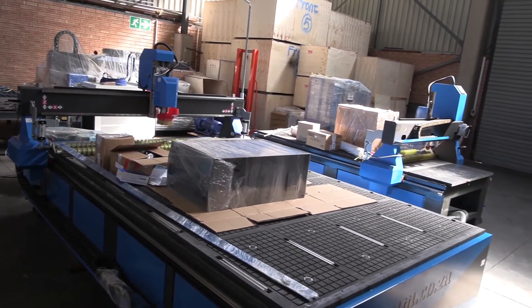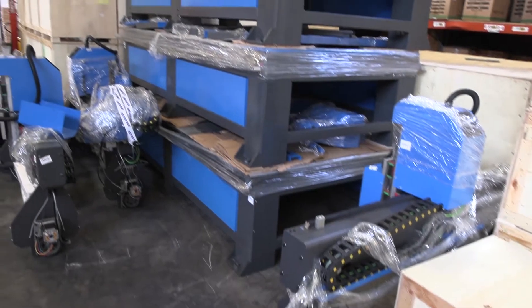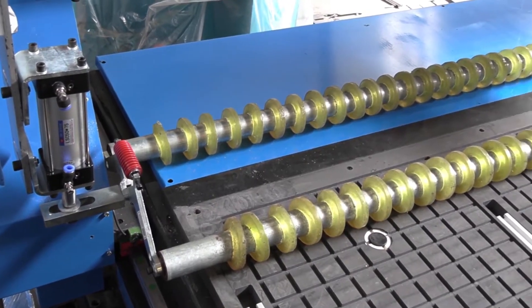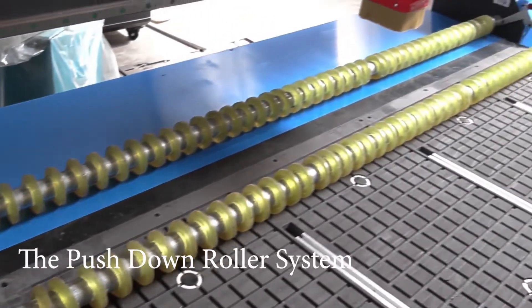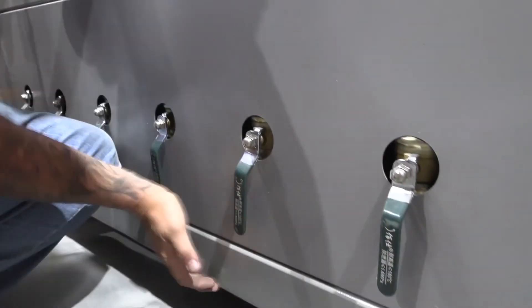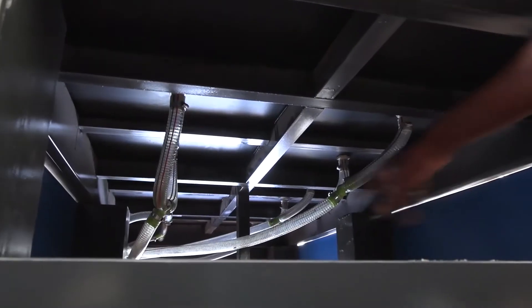When it comes to vacuum table routers, the EZRoute CNC routers from AM.co.za are also available with an impressive optional accessory: the push-down roller system that works in conjunction with the vacuum table, forcing the job down onto the table as the vacuum system simultaneously sucks it from the bottom.